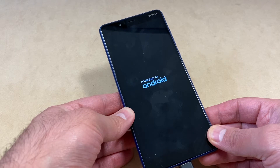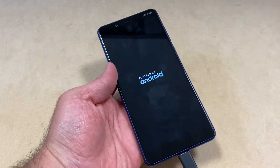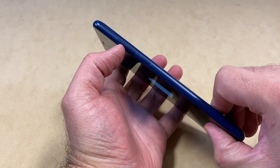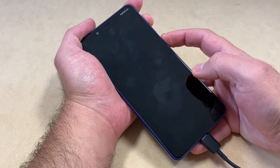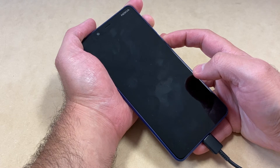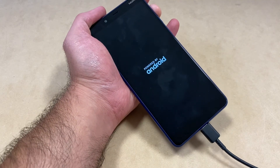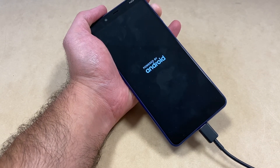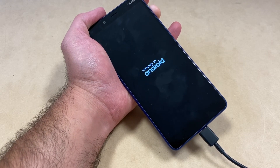That will take a couple of seconds. Once you see it, press the volume up key and the power button at the same time. Once the device turns on, release the power button and keep holding the volume up key until you get to the 'No Command' screen. This will take about a couple of seconds.